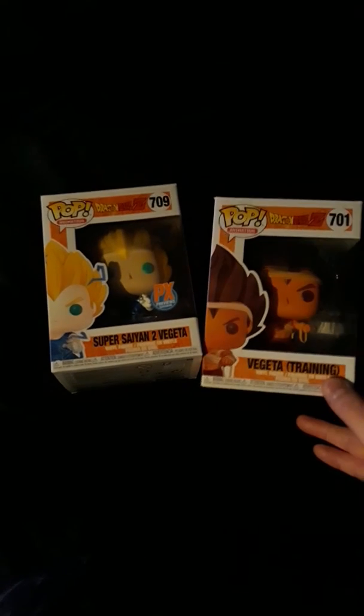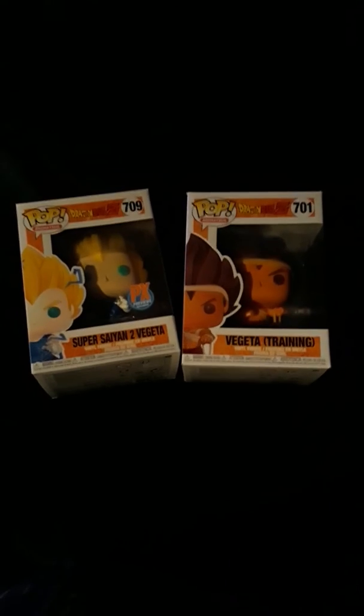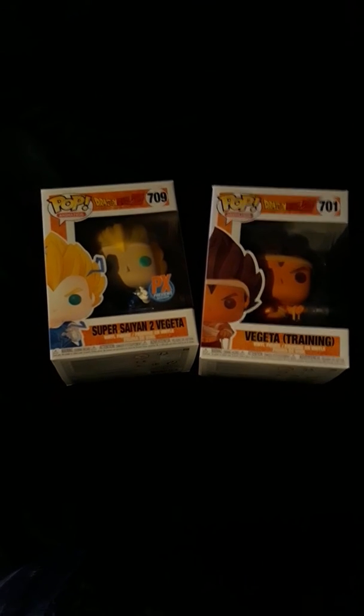What's up my YouTubers, I'm finally gonna open my last two that I'm doing, and I have two more that will be coming in either tomorrow or a few days or so. But I'm gonna open these two right now, show you what it looks like. Gonna open Vegeta Training and then Super Saiyan 2 Vegeta.